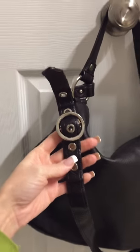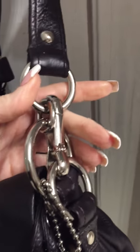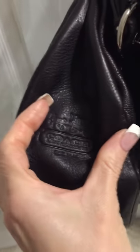Here is the crossbody strap — it is adjustable — and the hobo strap, and here's the hardware and the bag charms that come with it. Everything I sell is authentic and in great condition. It's got a little hot pink trim inside.